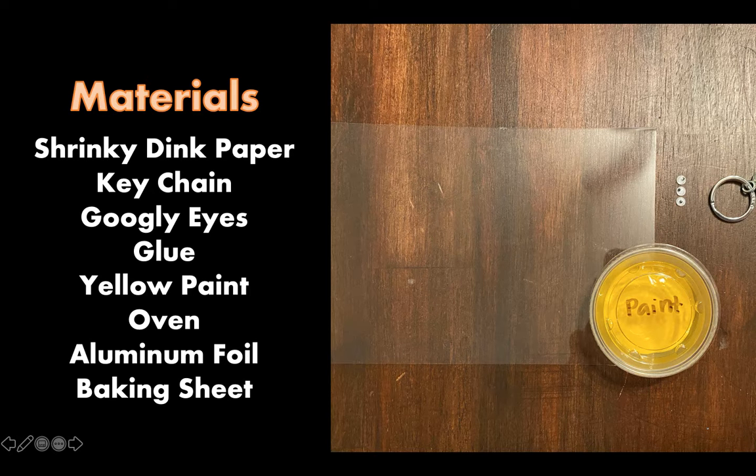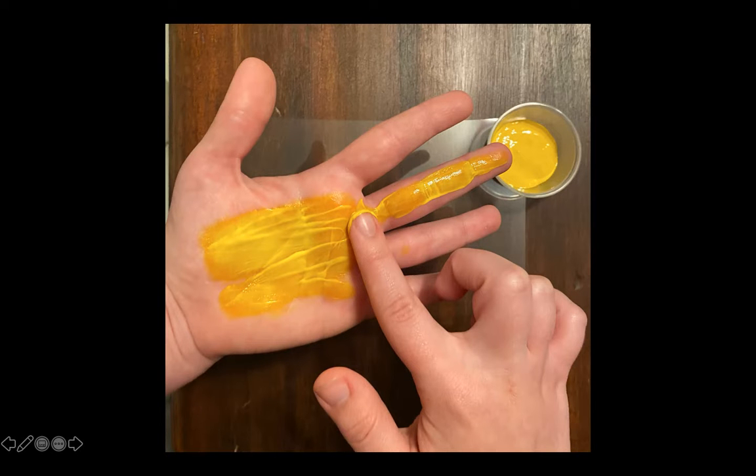Make sure you have a parent's assistance when operating an oven and using a baking sheet with aluminum foil. The first step in this activity is to preheat your oven to 325 degrees. Go ahead and have a parent's assistance for this activity — you will need to preheat the oven to 325 degrees.